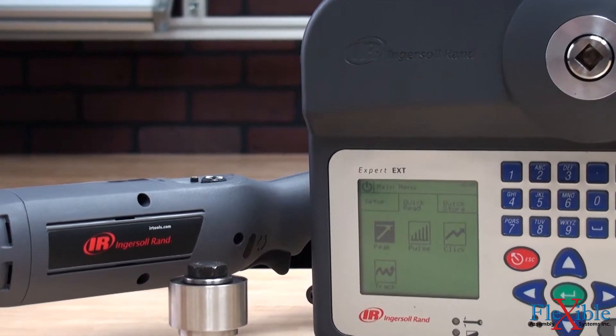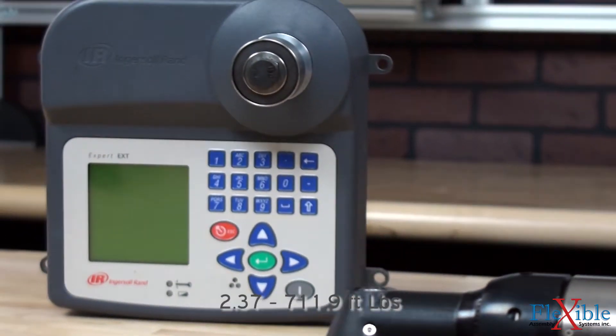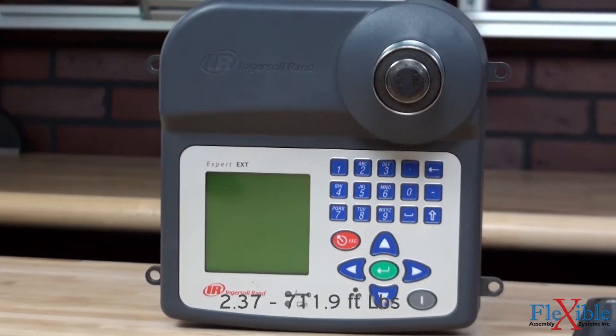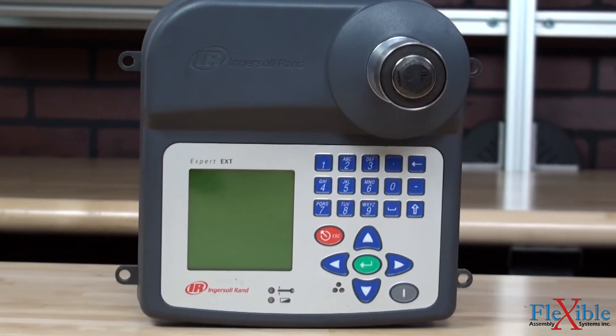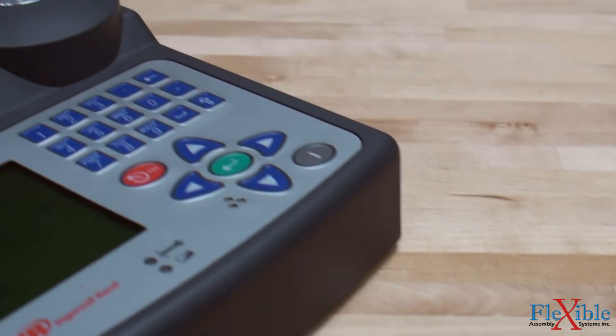The four models available offer torque coverage from 0.1 to 33 Nm and deliver rapid, high accuracy results thanks to an integrated torque transducer and included variable rate rundown adapter.